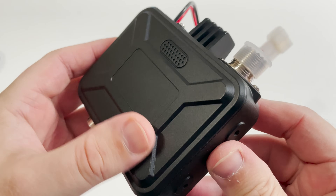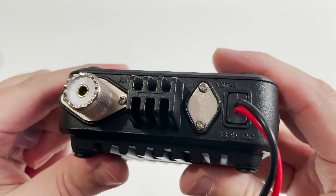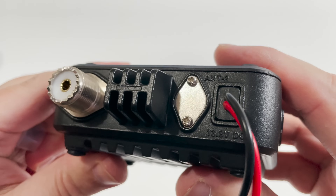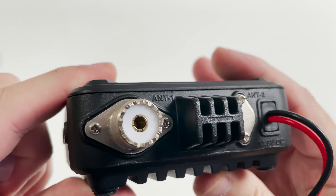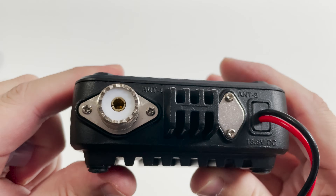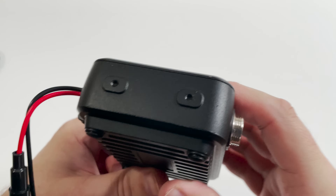Now one of the things I was concerned about when I ordered this radio was how good the audio quality was going to be coming from the speaker mic. Normally hand mics like this with built-in speakers don't normally sound that great, but I was actually quite surprised, and if the clip at the start of this video was anything to go by it sounds pretty adequate.